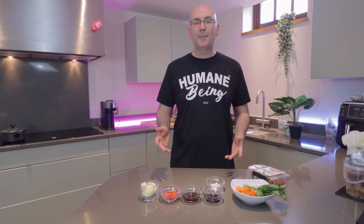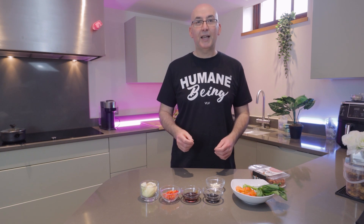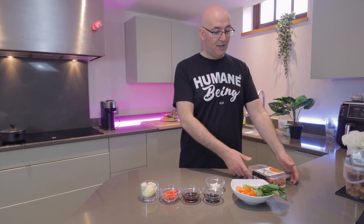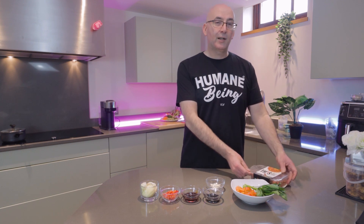Welcome back to the Love Vegan Kitchen. This week we're going to be making something super simple but extremely tasty — a Thai Pad Krapow dish. If you're looking to replace one of your meaty dishes with a vegan dish, this is a perfect place to start. We'll be using a 'This Isn't Beef' mince as our meat replacement.